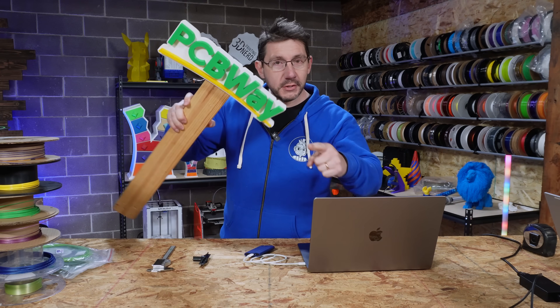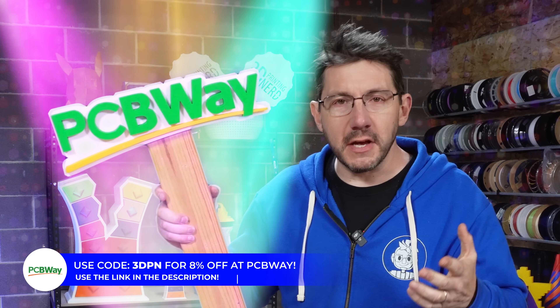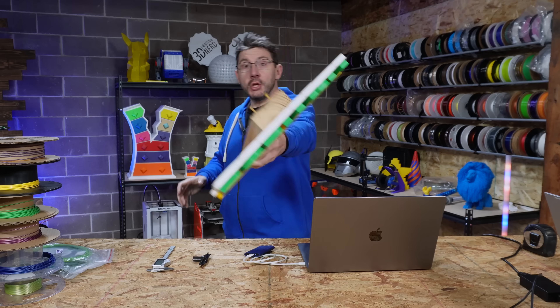This is 3D Printing Nerd Studios, proudly powered by PCBWave. 8% off - link in the description. You know what to do.